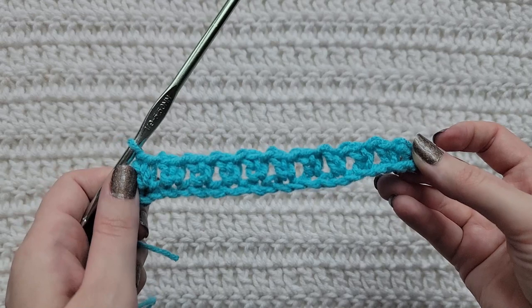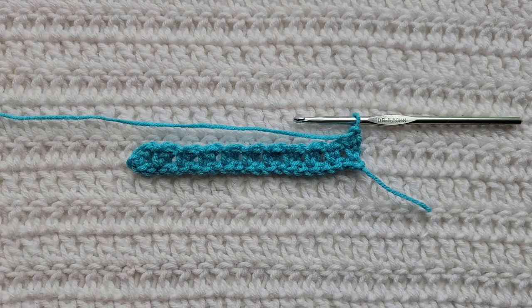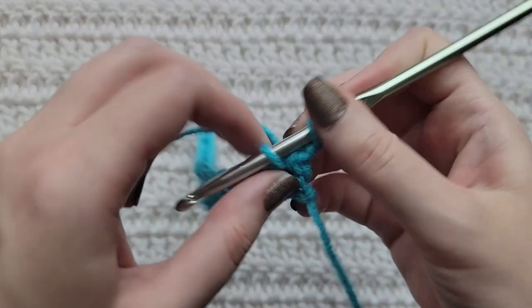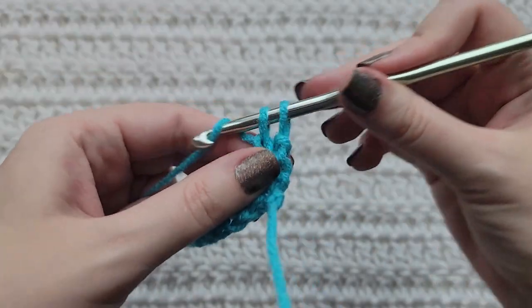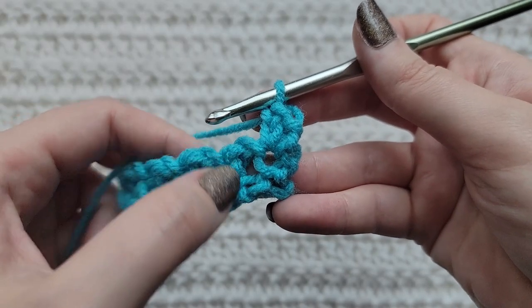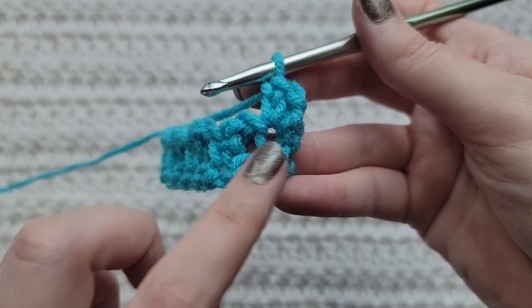And that's how row one is looking. To start row two, make one chain. Into the first stitch of your row, make one extended single crochet. You can see there are now open spaces made from previous chained ones in between the previous extended single crochets.